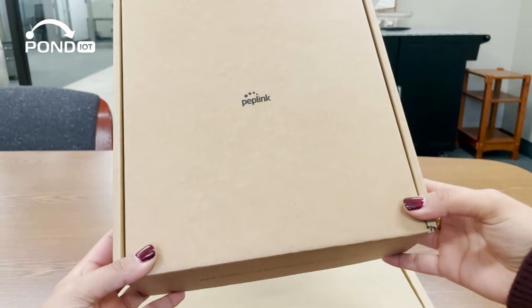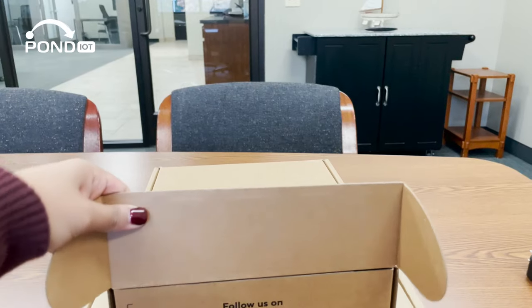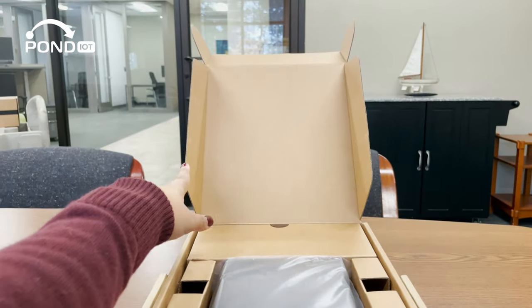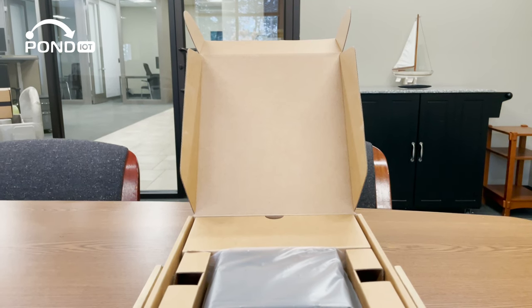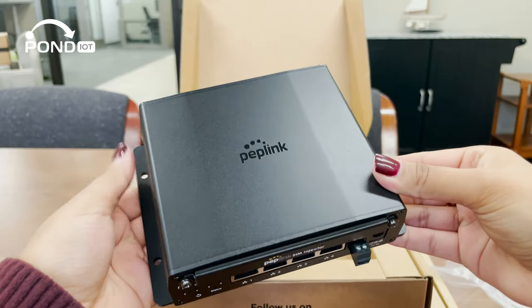While I unbox this, let me give you a quick intro. The Peplink SIM Injector isn't your everyday gadget. It's designed to enhance the functionality of your Peplink routers by allowing remote SIM card management, ideal for those who need connectivity on the go. And here it is, front and center, the Peplink SIM Injector.